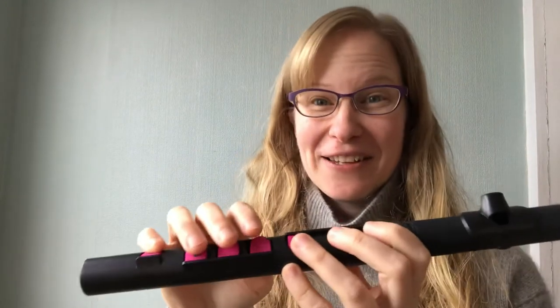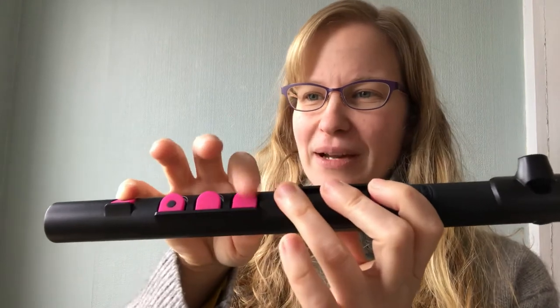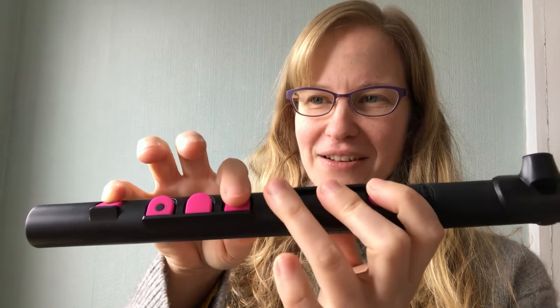That's great! If that went really well, let's try the second one. So this one starts on the F — it's just like the other one that you did, but we're adding one more finger. And you're gonna play F, G, A — add two fingers for F.